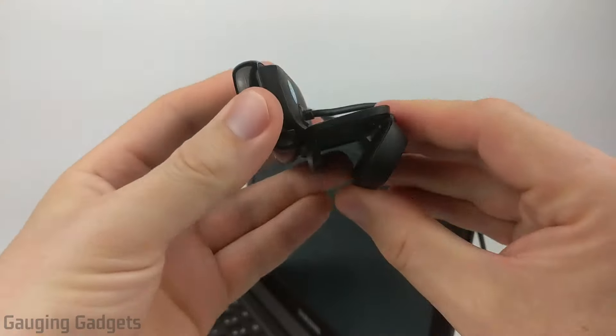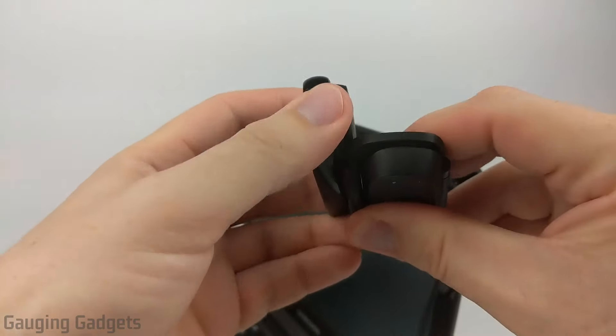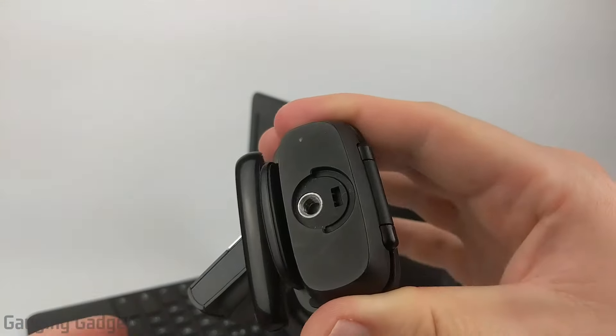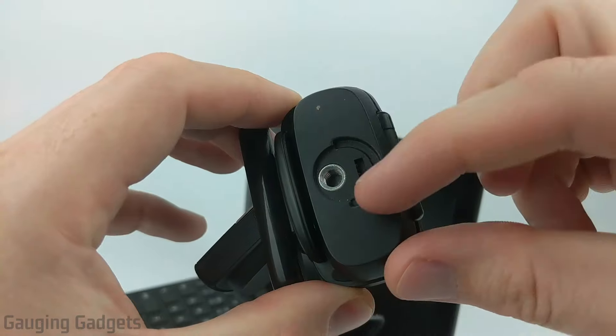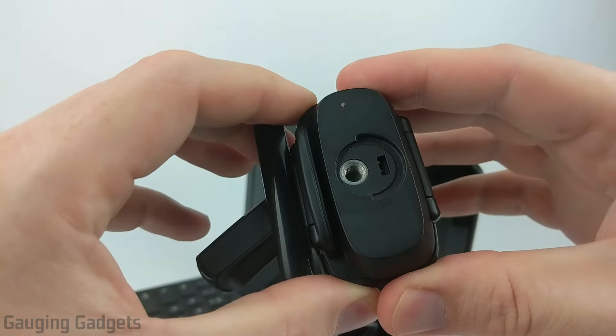This does get nice and wide, so you could use it with a pretty large monitor as well. When it comes to mounting this, you have a standard quarter-inch tripod mount right here, so you can actually put this on a tripod and basically mount this anywhere you want. Very cool that they added that capability. Normally this would come with a really nice rubber gasket right here, but I've actually lost it since I got this device and started using it.